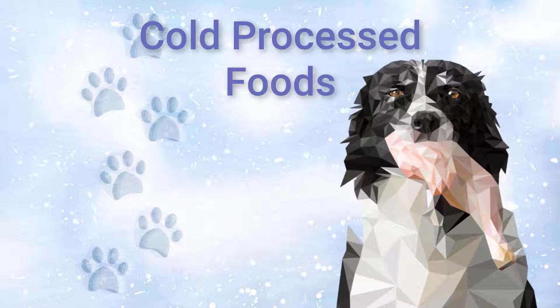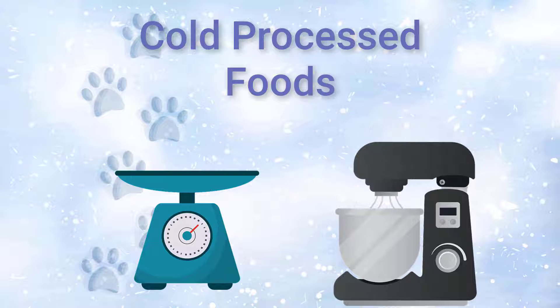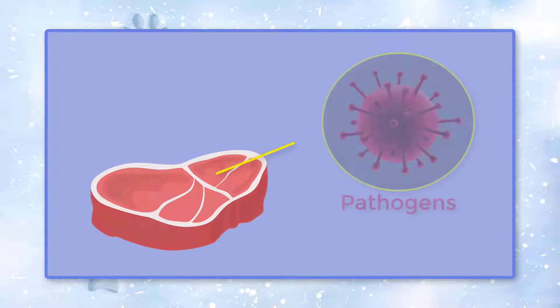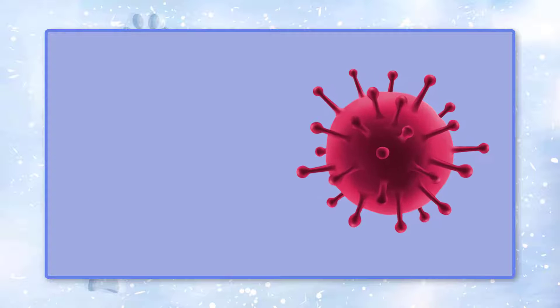To make cold processed foods, raw ingredients are weighed, ground, and mixed. Because the food won't be cooked before it's served, it will need to be treated to destroy pathogens that would grow in the raw meat. This treatment is called a kill step.